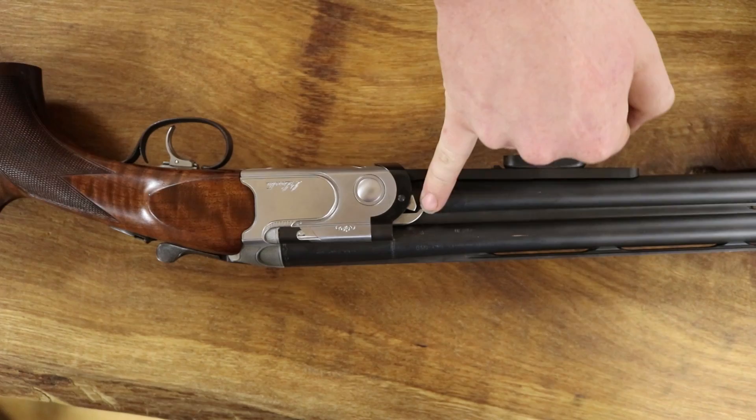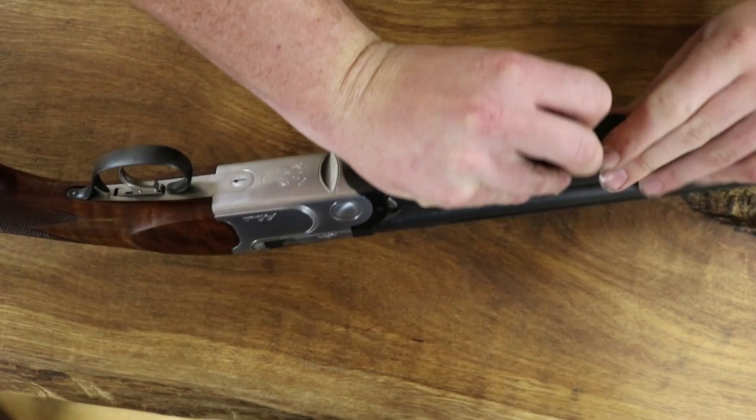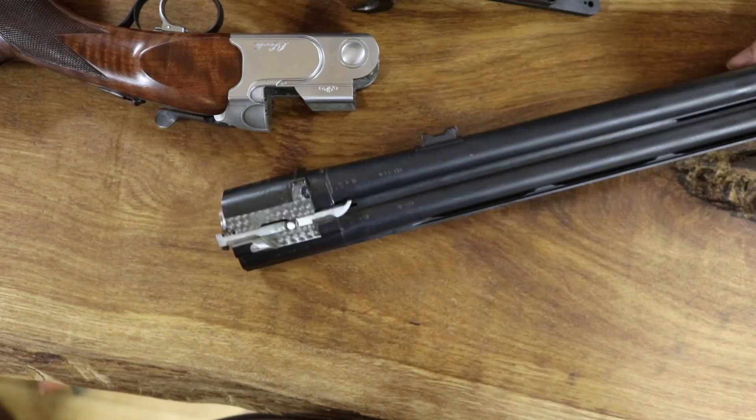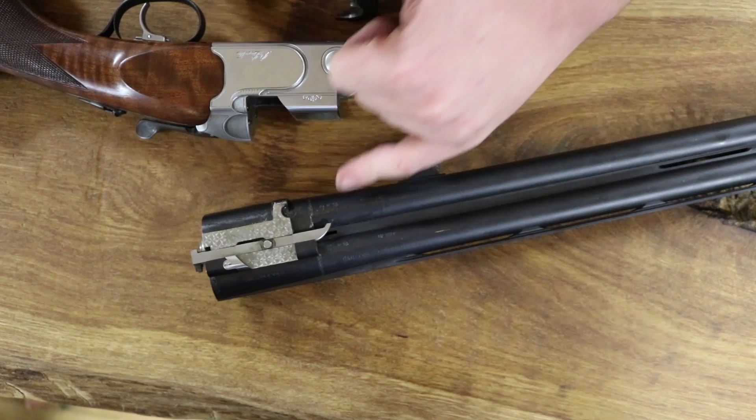The engagement between this here and this here can regulate how early or how late, or how smoothly even, the ejectors come out. Working on this flat surface here can make all the difference to your gun. If this is burred or damaged, your gun will not eject properly.